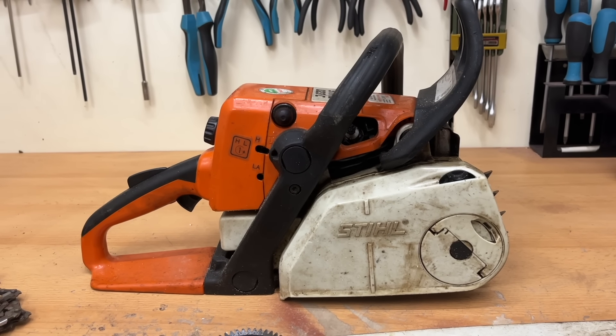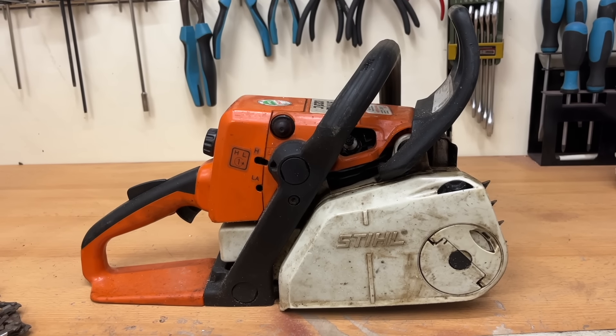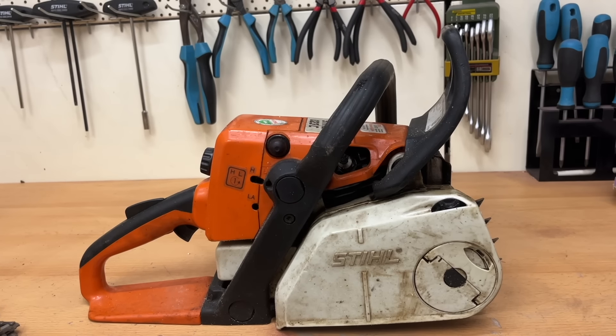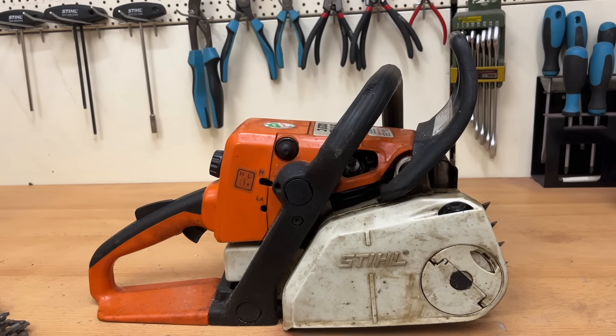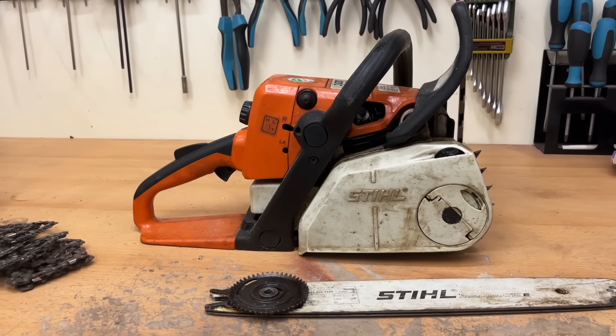The bar is still original, so as a whole — if it runs — this would be a good saw for resale. Now let's see what this device has and whether the seller's claim, 'the carburetor only needs adjusting,' is actually true.